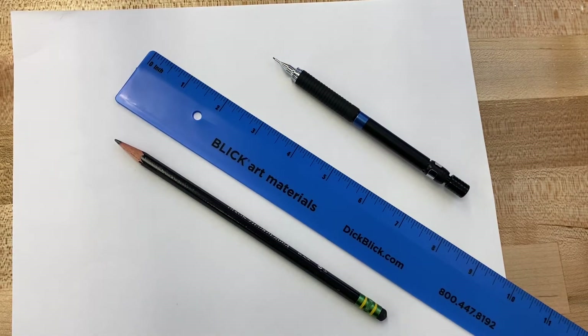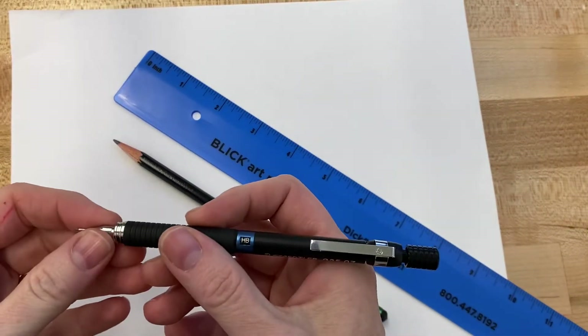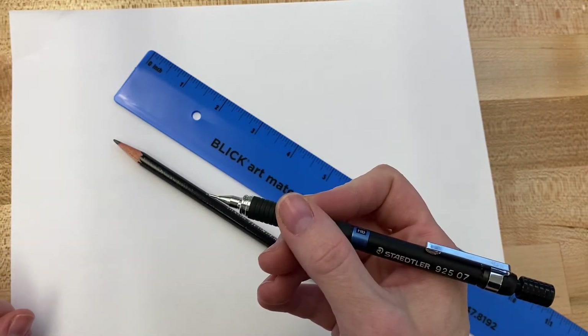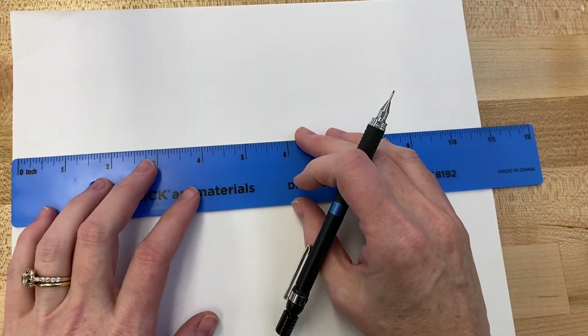In order to work with me during this video, you will need a pencil with an eraser — preferably sharpened — a ruler, and a piece of paper. This is one of the only types of artwork where I would suggest using a mechanical pencil. Make sure it's really soft lead so it doesn't carve into your paper, because this is a very precise way of drawing and mechanical pencils work well with it.